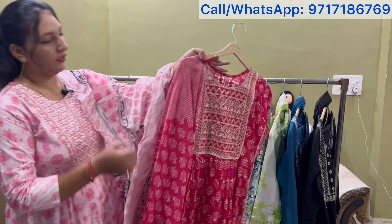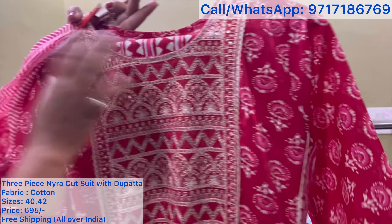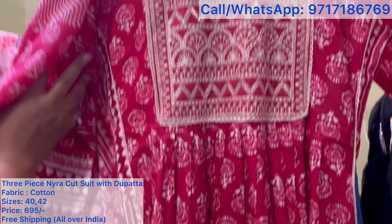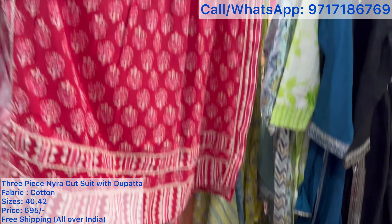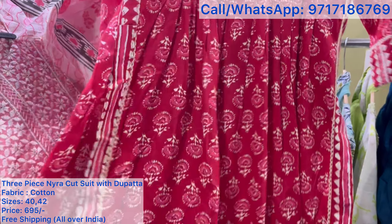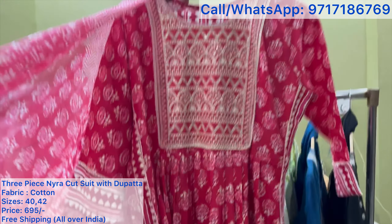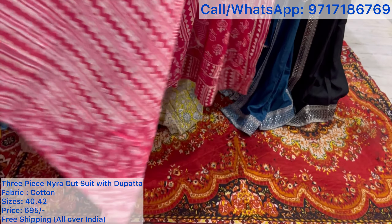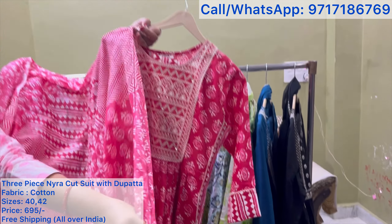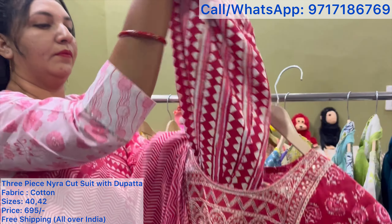Okay ma'am, first of all, I want to show you a narrow-cut suit. It's very strong. This is a pure cotton fabric. It's a little more work — thread work and sequence work. It will have straps on the side. I've also made the whole design. It's a pure cotton fabric with a beautiful full length.